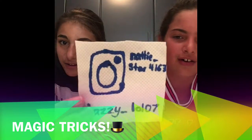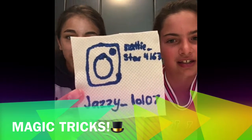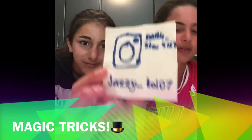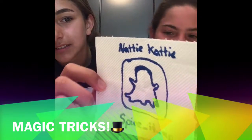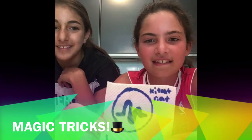Before we get on to the video, we would love you to follow us on Instagram. I'm Natty underscore star four one six three, and I'm Jazzy underscore lol zero seven. Also follow us on Snapchat — I'm Natty Caddy and I'm spice underscore it's right underscore up. And also on Musical.ly —